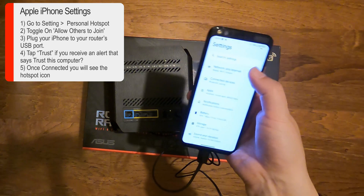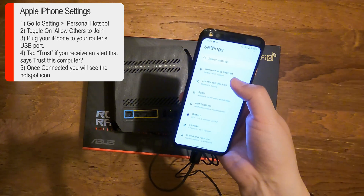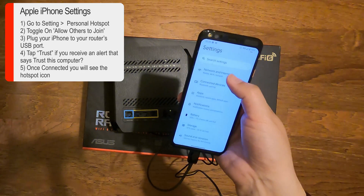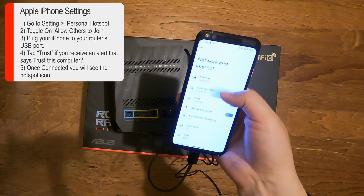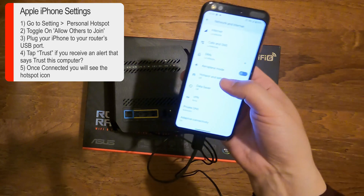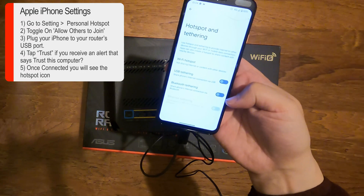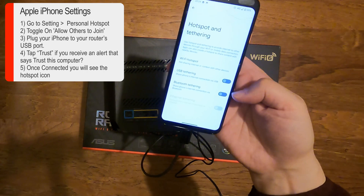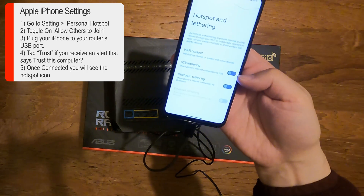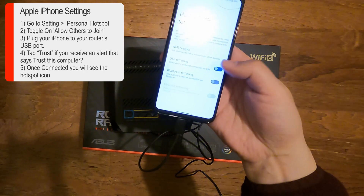Then you want to go into your settings on your Android device or iPhone. On Android, go into Network and Internet. You'll see there's a Hotspot option — click on that. Scroll down and you'll see Hotspot and Tethering — click on that. You'll now see options: Bluetooth, USB, Wi-Fi Hotspot, and possibly Ethernet. The one you're interested in is USB Tethering — just click on that.